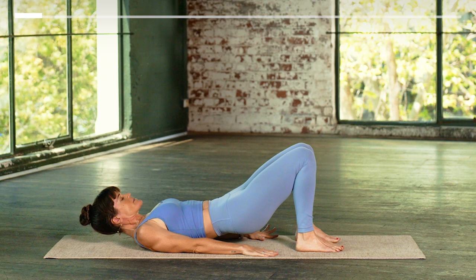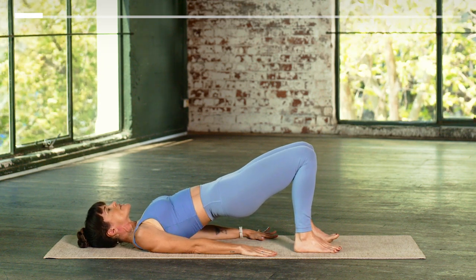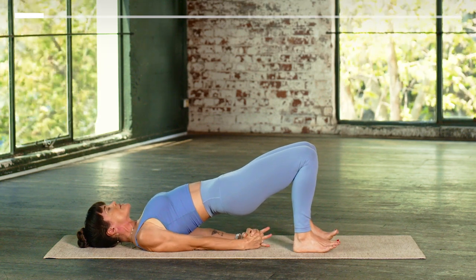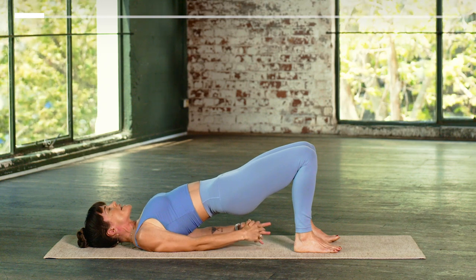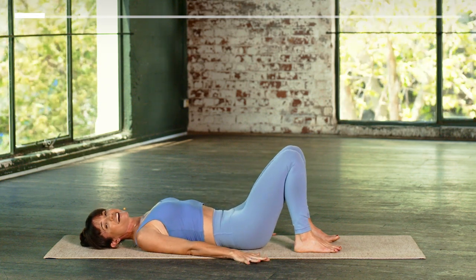Hands alongside your body. Once again, peel your spine off the earth. If you'd like to go a little bit higher, you can interlace the hands underneath your back. Draw your shoulders closer together. Press into your heels. And then when you're ready, release your hands and lower all the way down.